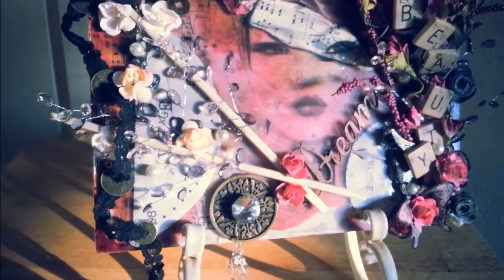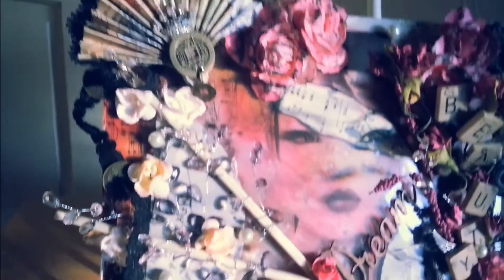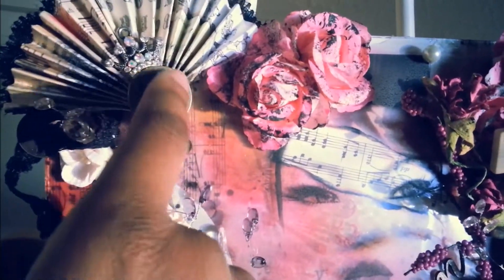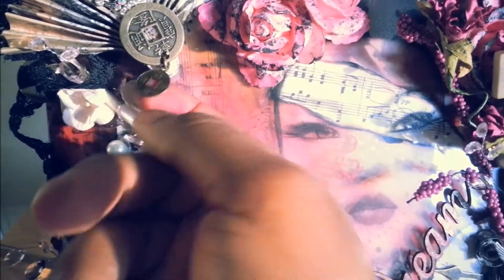Then I just put this Black Lace through here — I got this from MB Treasureista in my design team package. And then I have another Artie Cake charm with the Asian symbol on it, which I thought was very fitting. I wanted the crown to represent the crown of beauty there. And then I added another Asian coin there.